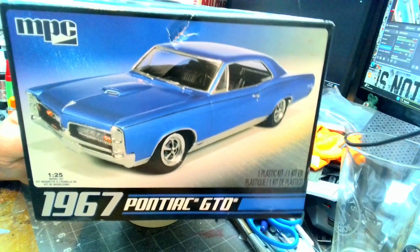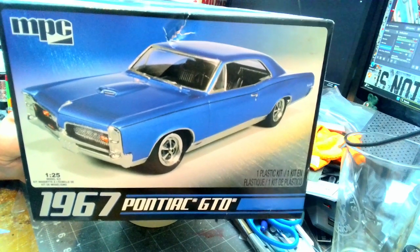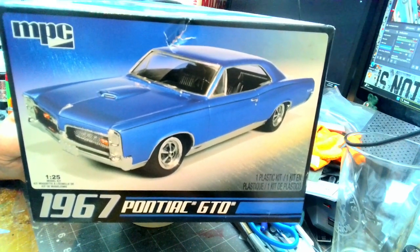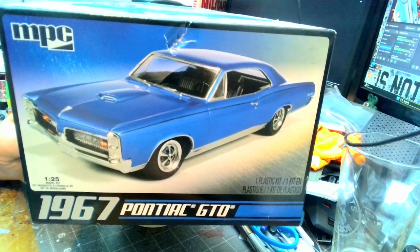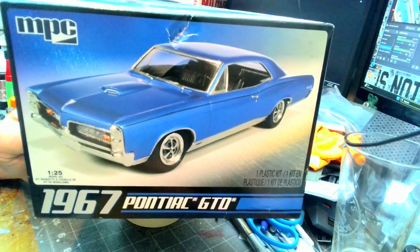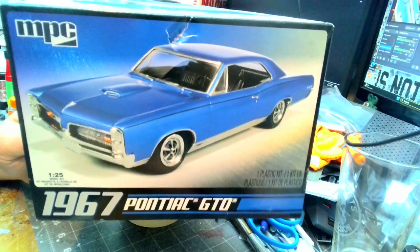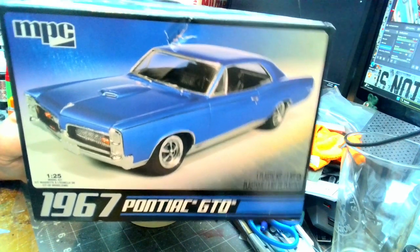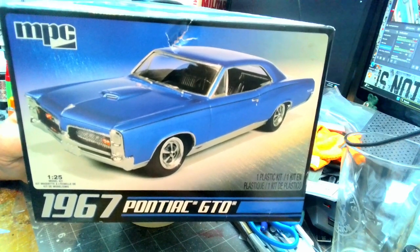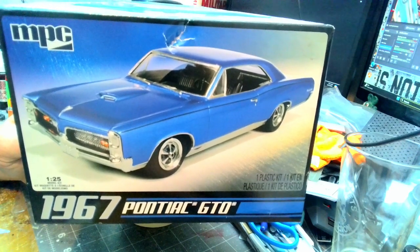Hey, what's going on y'all? This is the Sarge over at GI Mechanics Scale Modeling. This is going to be my final reveal video of my MPC 1967 Pontiac GTO. This is a commission build, but this is also the kit that Luca C was putting on to build — so basically your own little flair on it, which is exactly what I did.